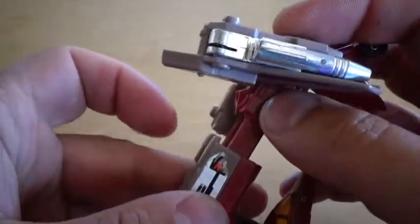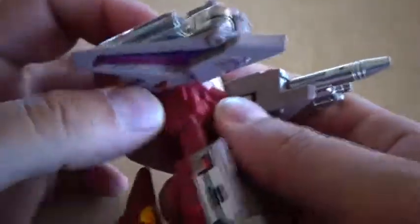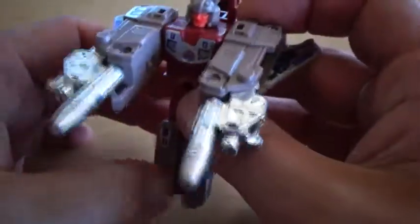As for the weapons, they do work just as well. Just press the button — boom, boom, bang, bang. Guns deploy without issue.